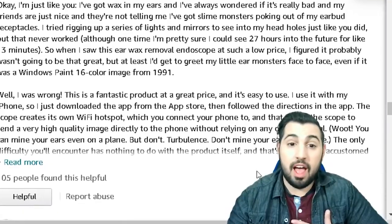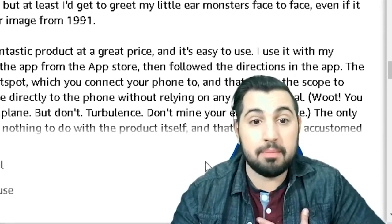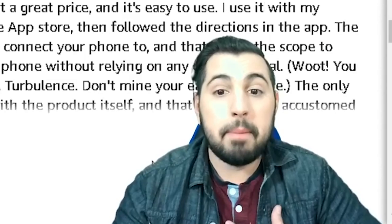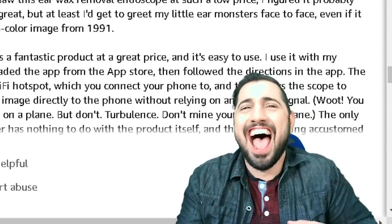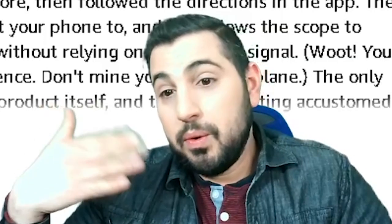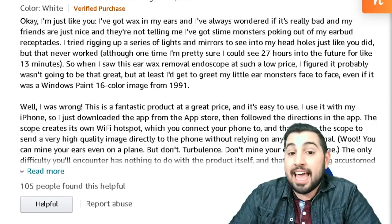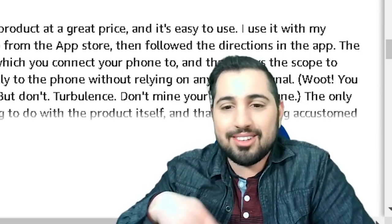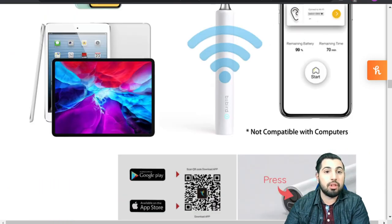Okay, I'm just like you — I've got wax in my ears and I've always wondered if it's really bad, and my friends are just nice and they're not telling me I've got slime monsters poking out my earbud receptacles. So when I saw this earwax removal endoscope at such a low price, I figured it probably wasn't going to be that great. Well, I was wrong — this is a fantastic product at a great price and it's easy to use.